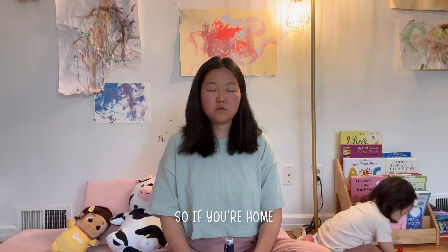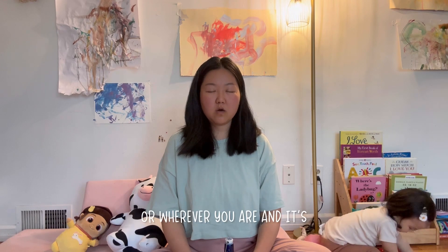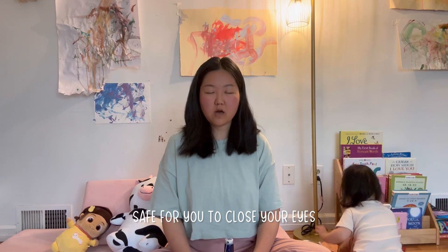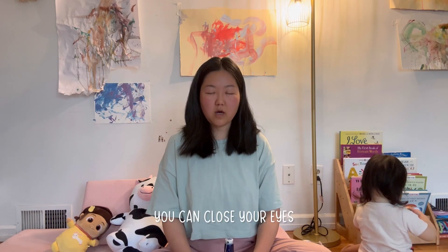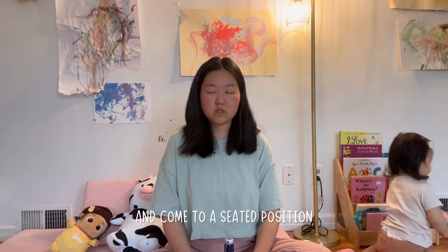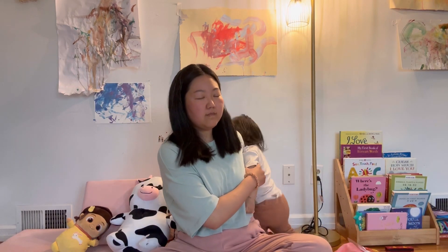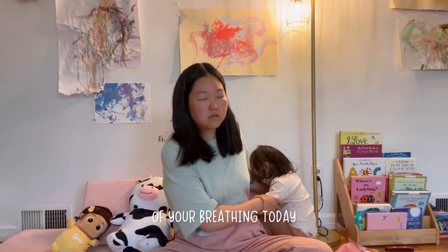So if you're at home or wherever you are, and if it's safe for you to close your eyes, you can close your eyes and come to a seated position, or you could do this lying down. Just notice your breath and the natural rhythm of your breathing today.